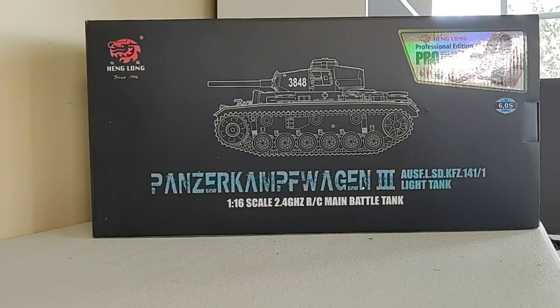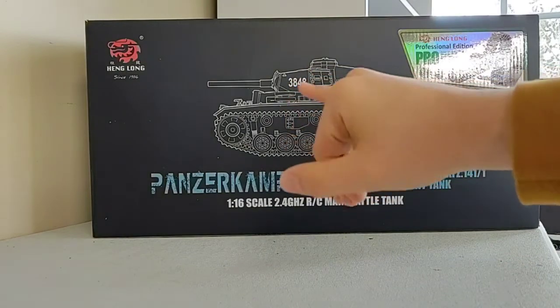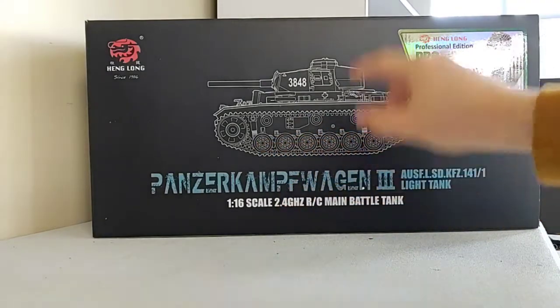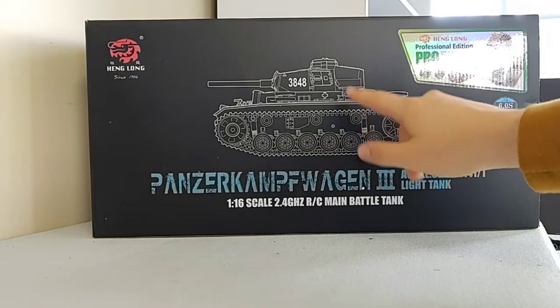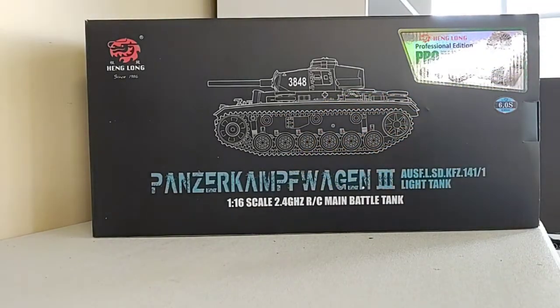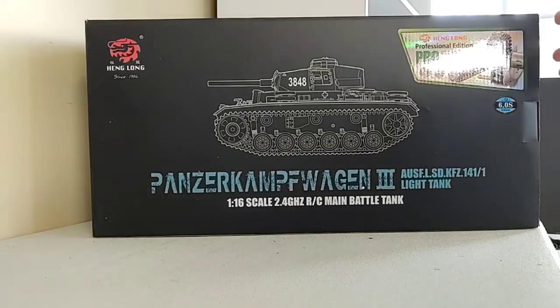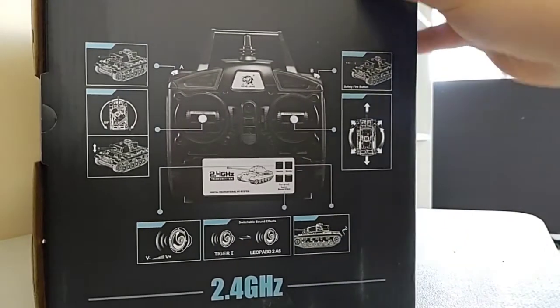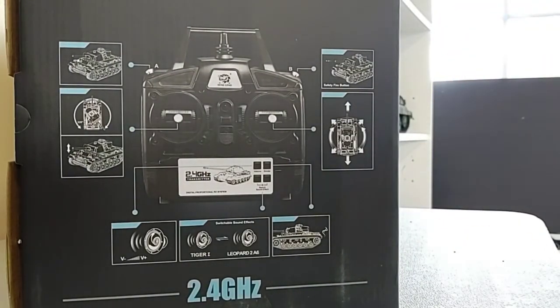I decided to get the professional edition, or the pro version, which has metal tracks and metal sprocket wheels — one in the back, one in the front. The road wheels are plastic, as are the drive wheels, but it does have metal gears inside the gearbox. It's a really solid working model in 1/16 scale. Here's a look at the front of the box.